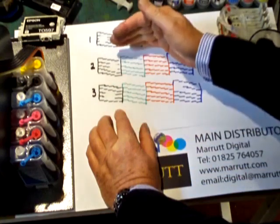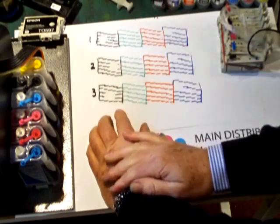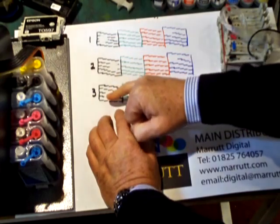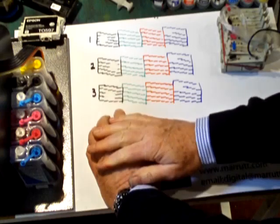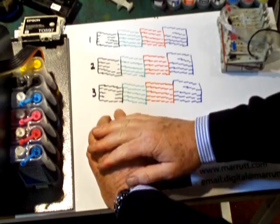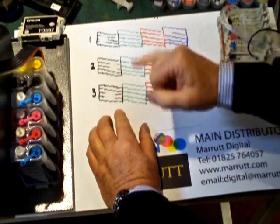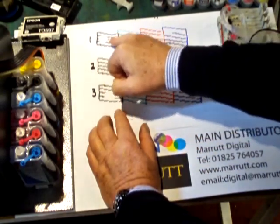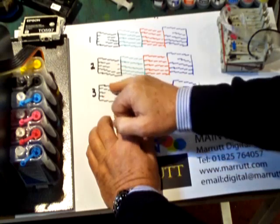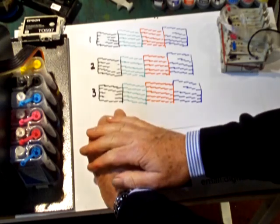Put the nozzle checks one above each other. If the nozzle checks are missing from different places each time, it's possible that you have either ink starvation or air getting into the system. You can see here an area missing in nozzle check one, an area missing in nozzle check two, and an area in check three — clearly in different places. So we're looking at ink starvation or air getting into the system.